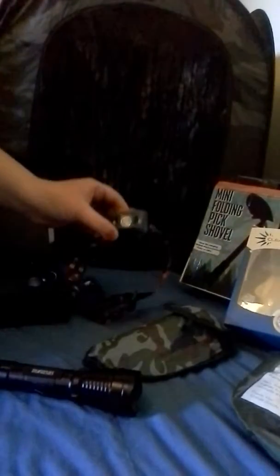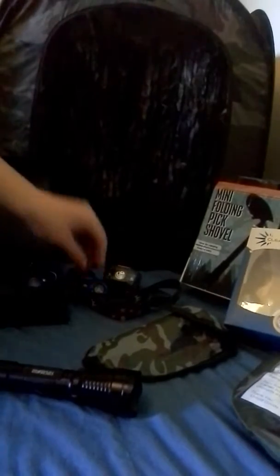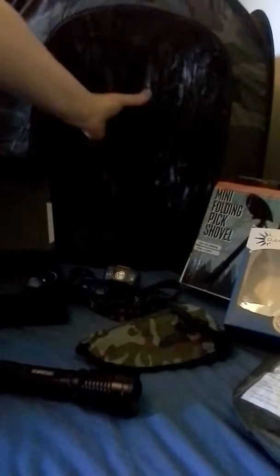Here are some of my survival pieces of equipment that I consider must-haves. You have your headlamp, the backlight, the mini folding pick shovel. Here is the Airsoft Target — totally portable, fits right into here.